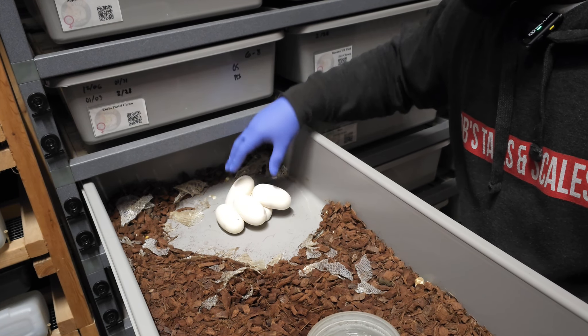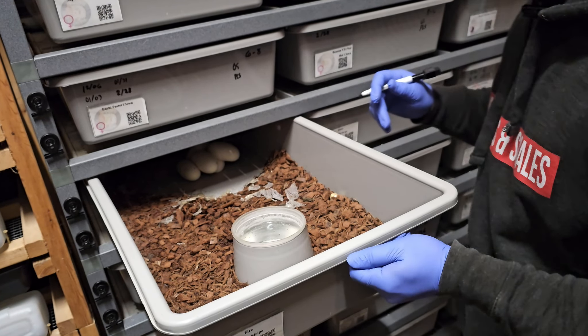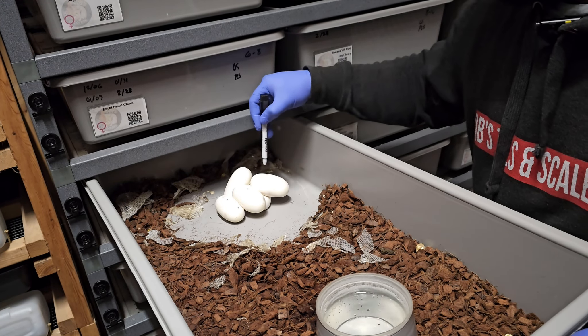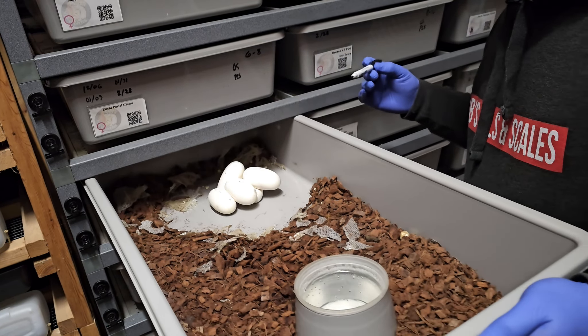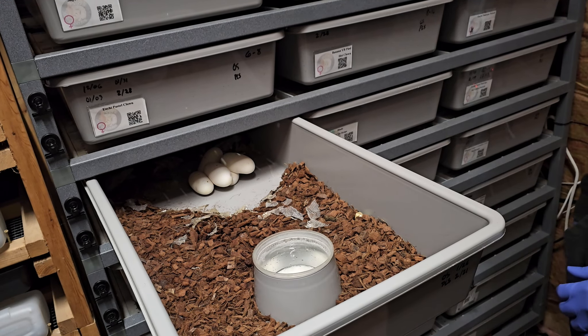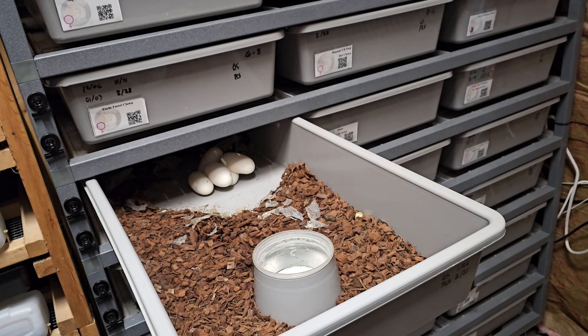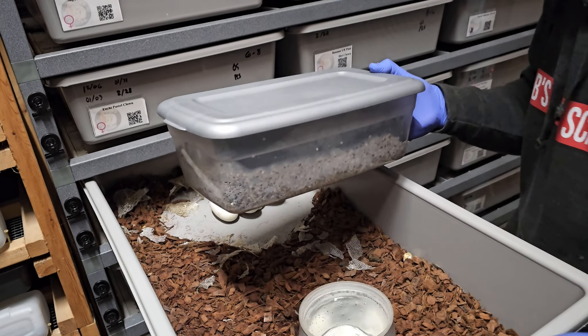Typically you want to mark where the top of the eggs are, so I'll do that right now. You want to know where the top of the eggs are as well as where the veins are, so I'm just going to put a dot for where the top of the egg is where she laid it. We have a total of five eggs here, and I'm going to try to separate them a little bit and put them in this container.